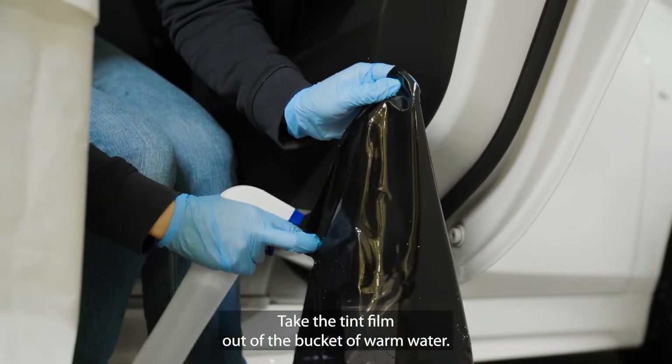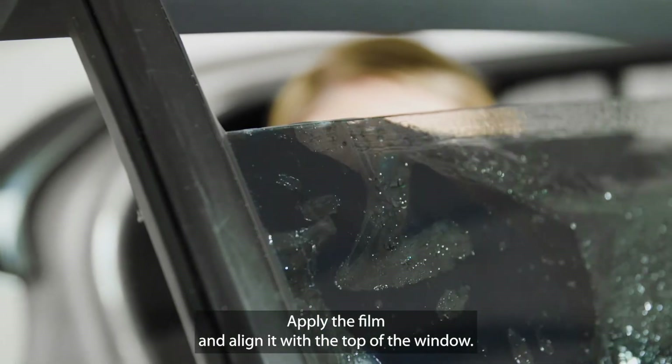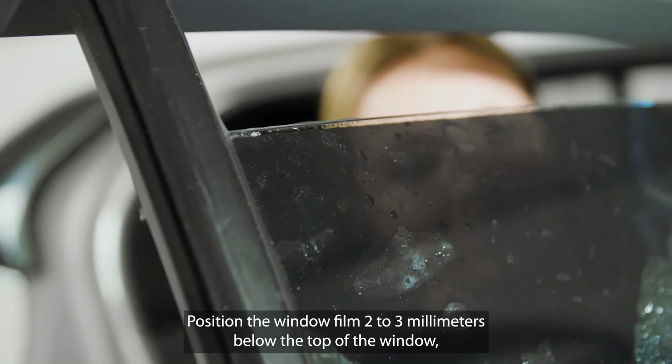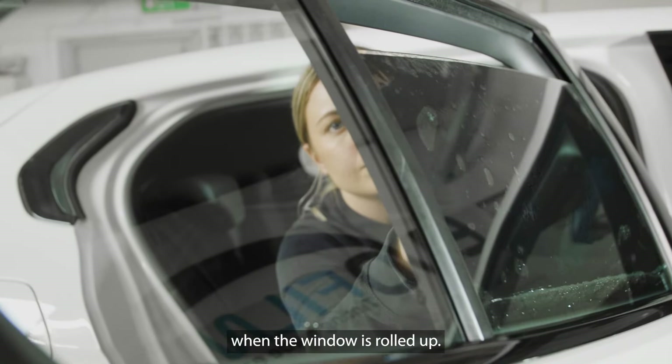Take the tint film out of the bucket of warm water. Apply the film and align it with the top of the window. Position the window film two to three millimeters below the top of the window so that it cannot be pulled off by the door seal when the window is rolled up.